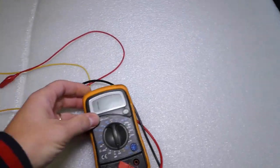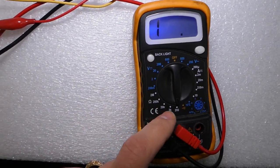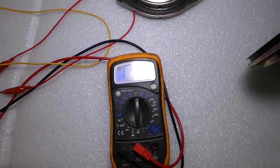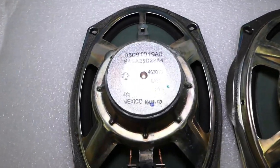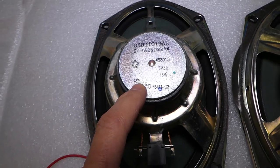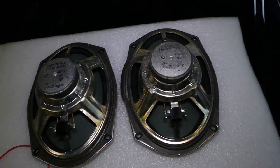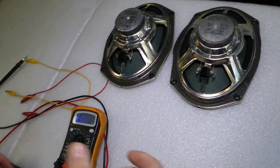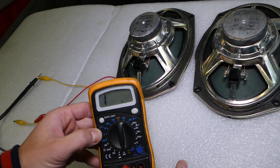We have a voltmeter here — that's the only thing we need — and we need to set it at ohms to read ohms. On the back of each speaker, there is usually a place where it says what the resistance is. This one is 4 ohms, and this one is 4 ohms — identical speakers. So if it's a good speaker, it should read 4 or close to 4.